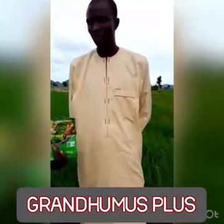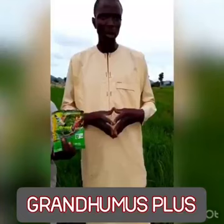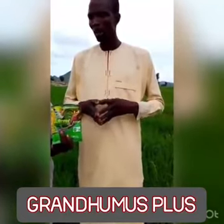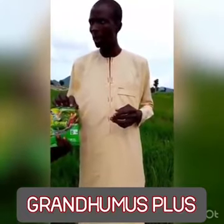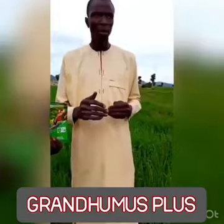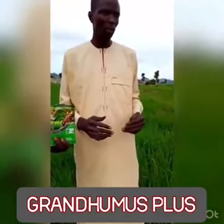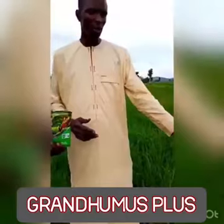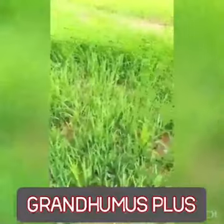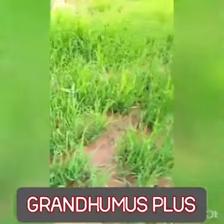Actually, there are many differences. As you can see compared to my neighbor's farm, my farm is very far ahead of their own farm due to using this Grand Humus Plus. I used to apply it the first time by spraying, and I also applied it a second time. Look at this farm — it's only 21 days that I used to spray this Grand Humus Plus, but compared to my neighbor's farm, my farm is very different from their own.